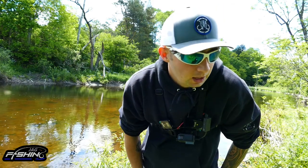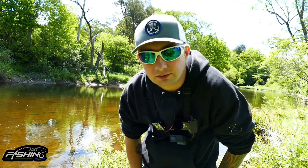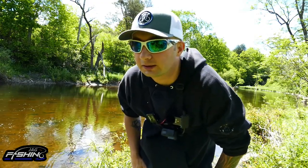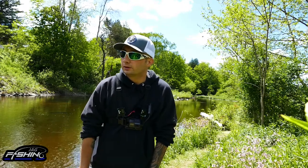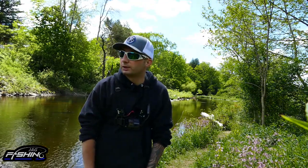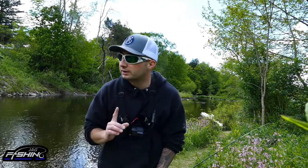Unfortunately there was a little mishap. While fishing with the float setup, I lost my bobber on a snag and I don't have another one with me. So I went back to the spinner and tried many different ways to get a hit for about an hour, but it just wasn't working — I could not get another fish. I guess we're going to call it a day, but we do have our one fish and we're going to take it home, cook it up, and do a taste test.